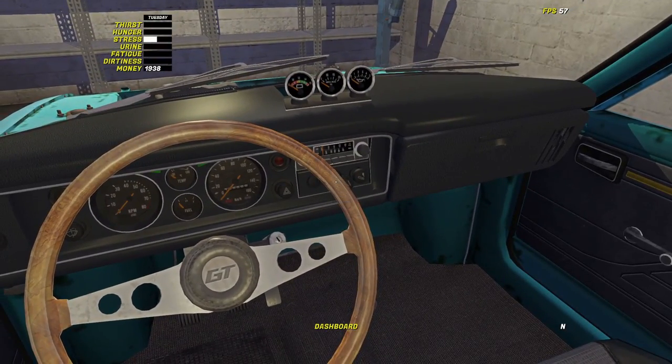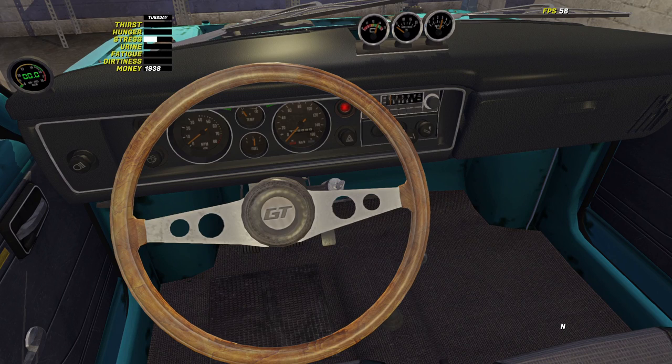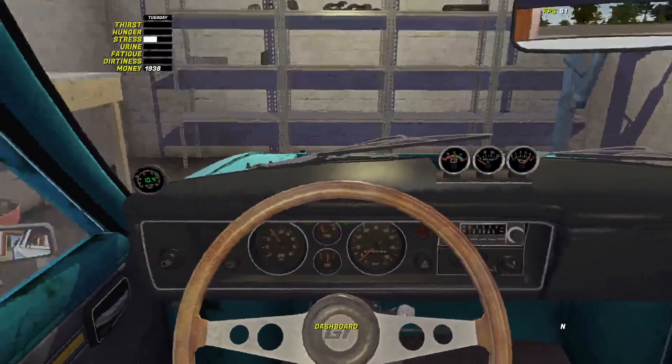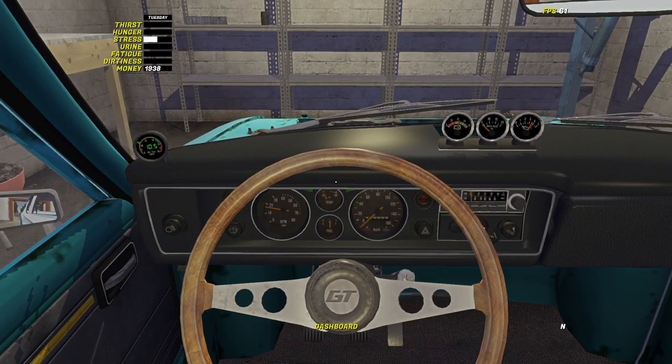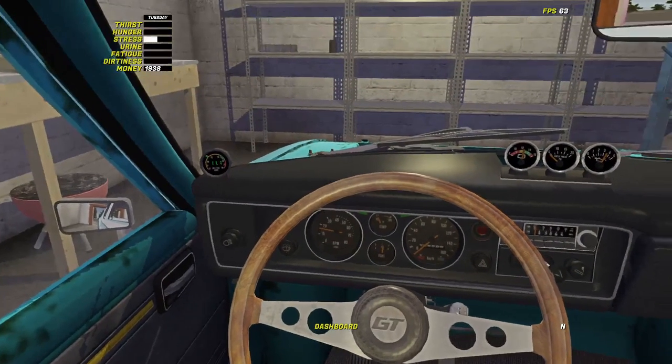Pull the choke out — we've got power, she's turning. Come on, give us some gas. There we go, she's alive! Lovely. Perfect — just over half a tank of fuel there. Let's put the choke in and see if she'll stay idle. Yeah, she's staying idle. Let's give her a minute to warm up and then we'll tune her, and then we go to inspection.